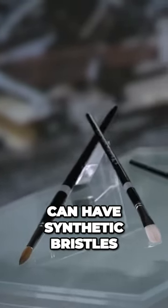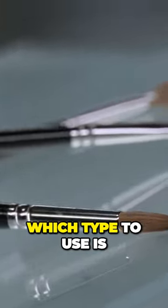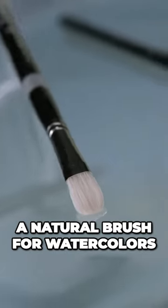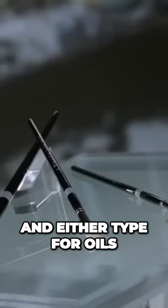An artist's paintbrush can have synthetic bristles or natural ones made of animal hair. Which type to use is really a matter of the artist's preference. However, painters often tend to use a natural brush for watercolors, a synthetic brush for acrylics, and either type for oils.